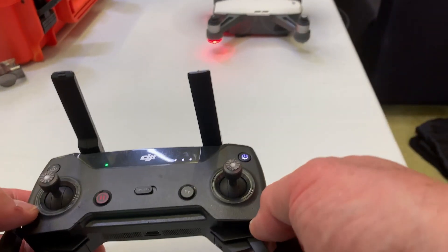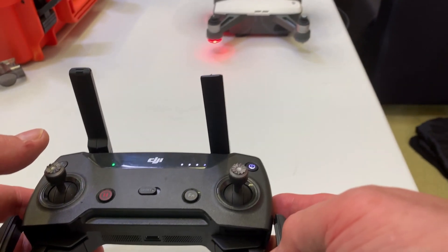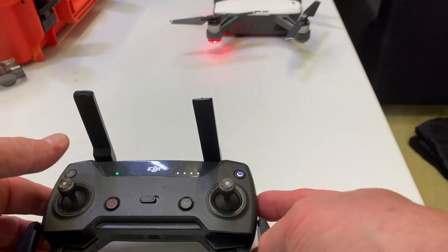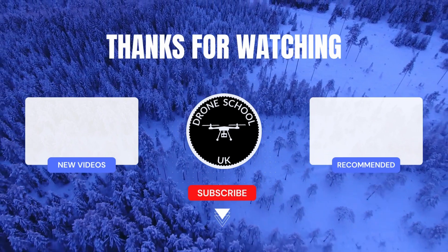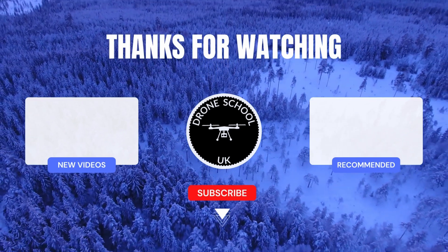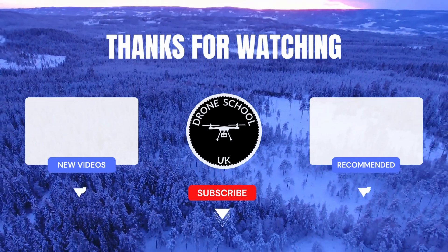Let's pull this away from any debris and arm the motors. We've now got the drone running, it's connected, everything's fine. Let's pull the stick to the bottom and kill the motors — and that's the DJI Spark. If you enjoyed this video, subscribe to the channel or watch the next video in the playlist.